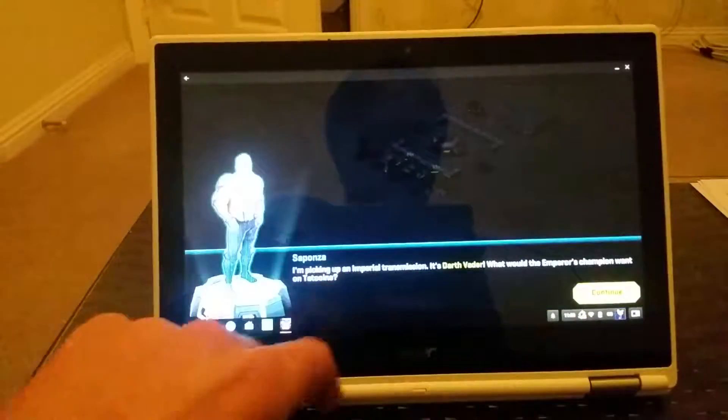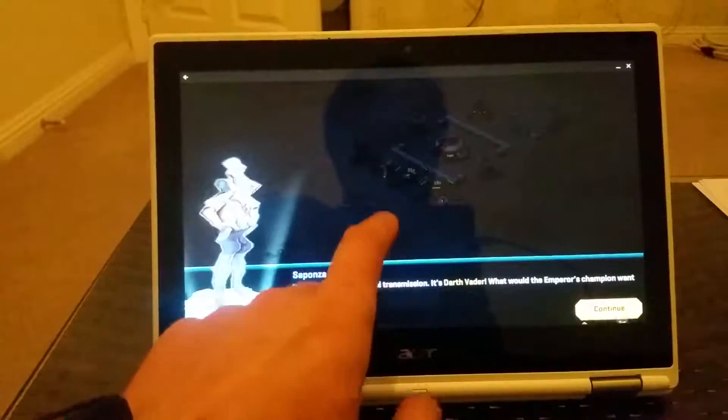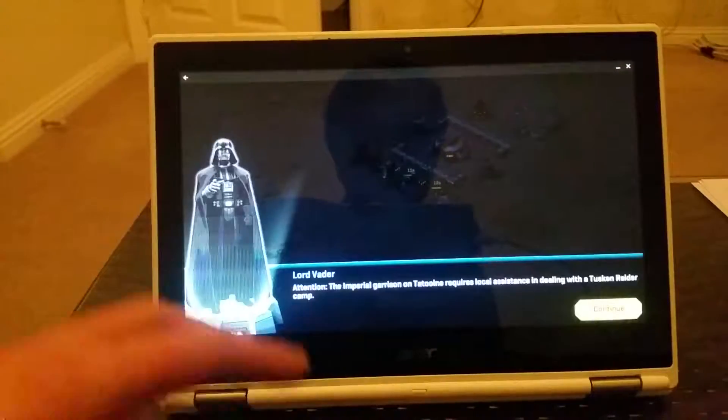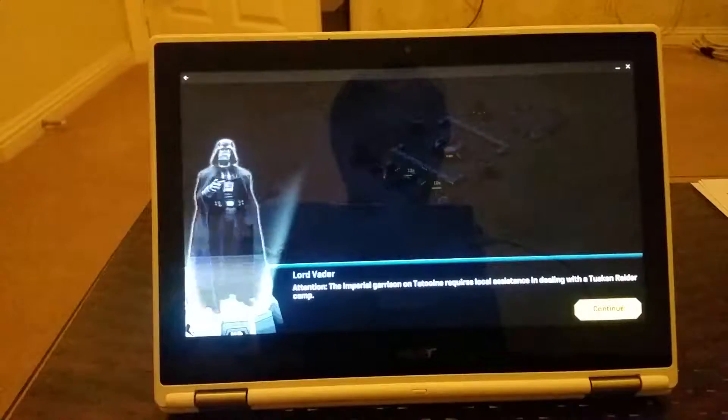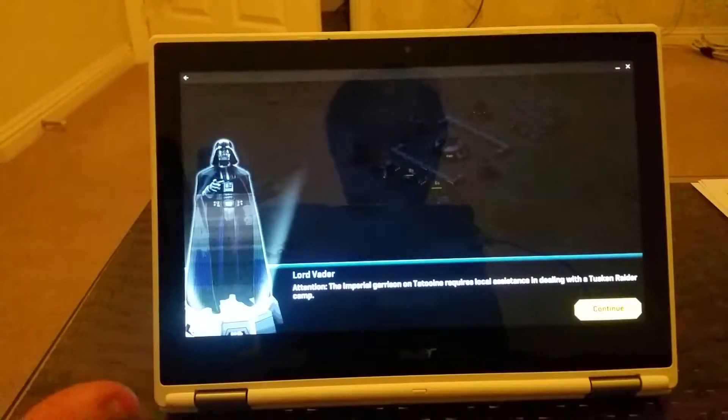Some games, when you put the bar on the bottom and turn it off again, some history starts — but this one, as you can see, no problems at all. Enjoy playing this game and thank you very much for watching. I will see you in the next video — bye, Lord Vader!